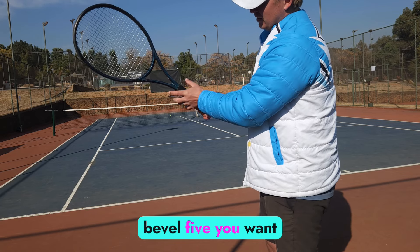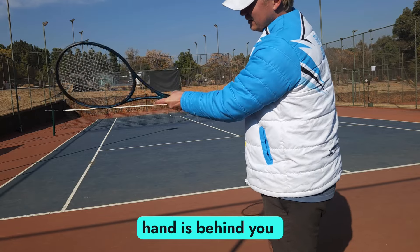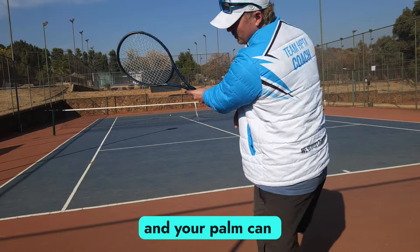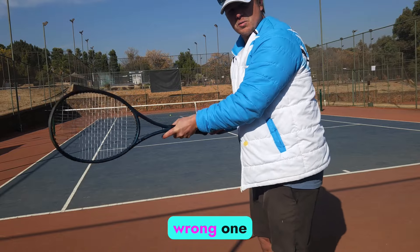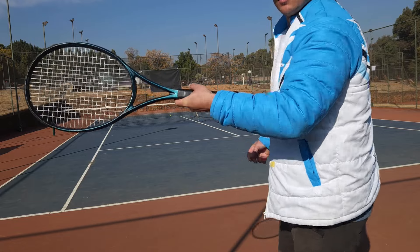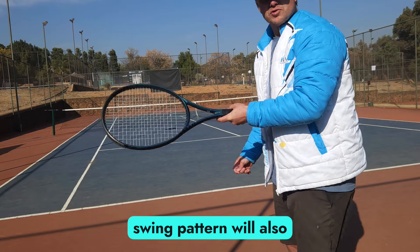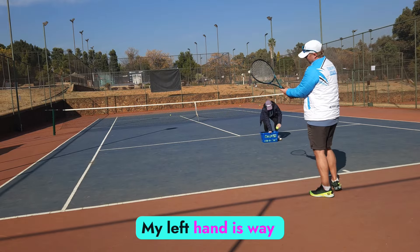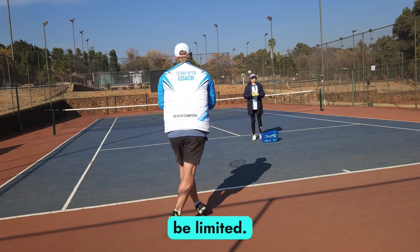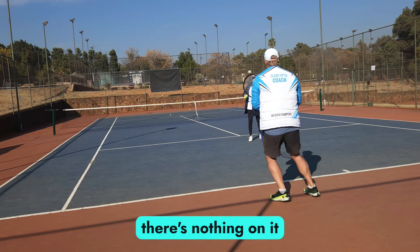You want it like Djokovic — straight behind the grip, bevel six. When your hand is behind the racket, you can hit the ball and get power out of your palm, and your palm can control the ball. The wrong grip is when you're too far over — you're going to be very weak, and your swing pattern will also be wrong. Your left hand is way over, which really limits you.